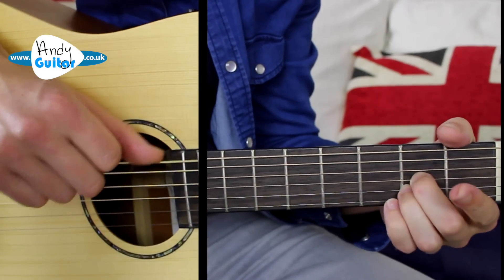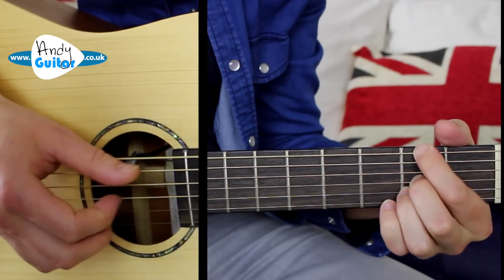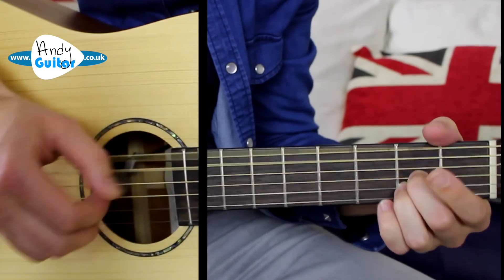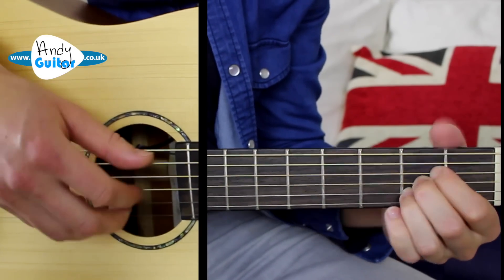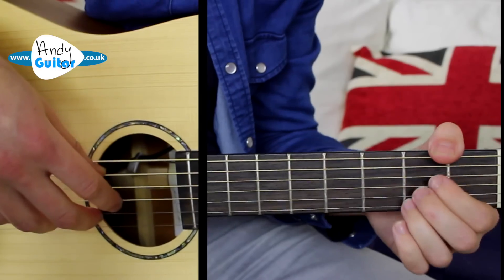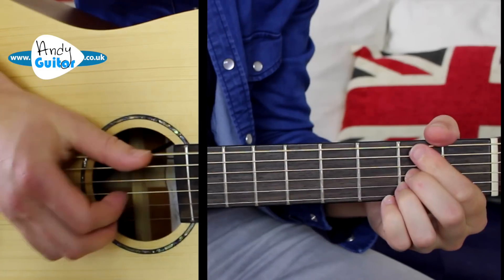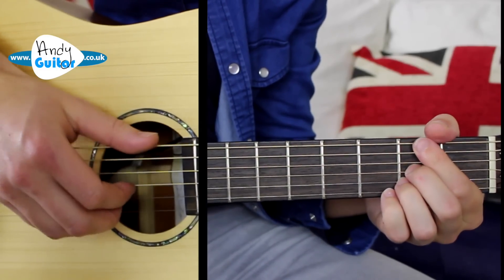At the end of that bar, again, we have the hammer-on at the second fret. And then the verse repeats what we've done in that intro. So that intro one last time before we move on to the verse — two, three, four.